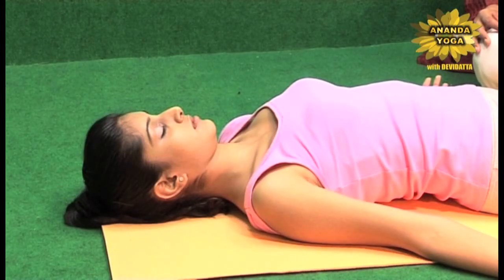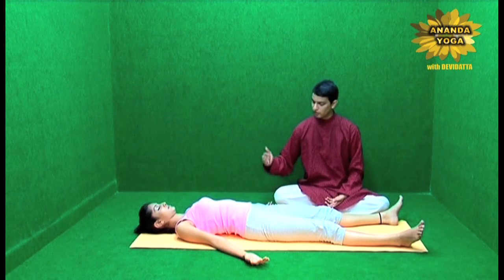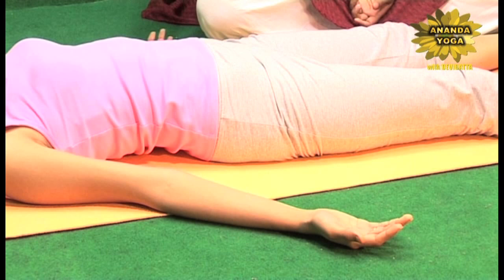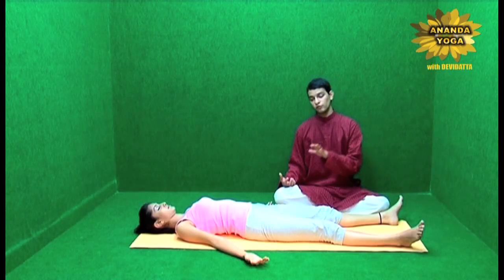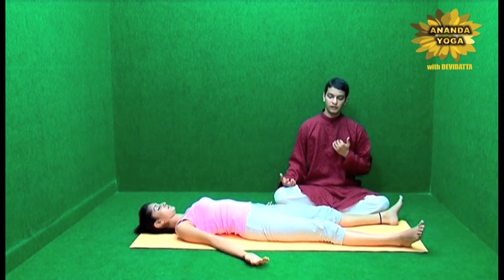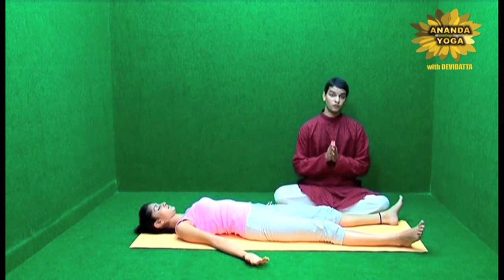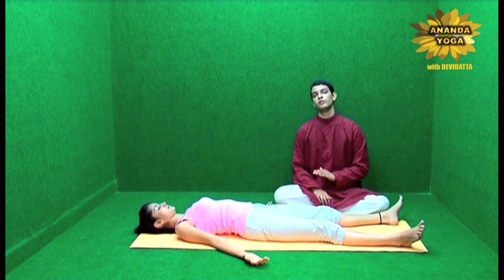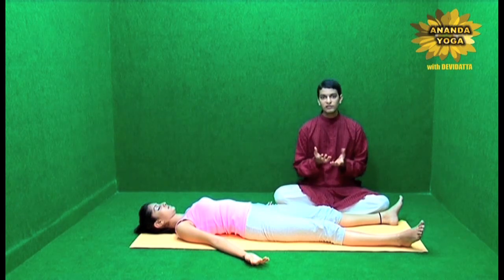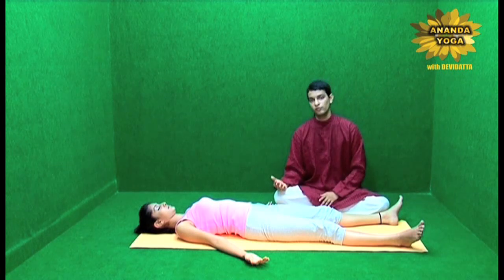Then come to the hands. You start observing the fingers, the palms, the wrists, the forearms, the elbow joints and the upper arms, and finally the shoulder joints. Feel them, get a picture in your mind — the ground touch, the mat touching the hand, whatever you are wearing touching the hand. Then finally request your hands to relax, so each and every part of your hand starts getting heavier and going down of its own weight.